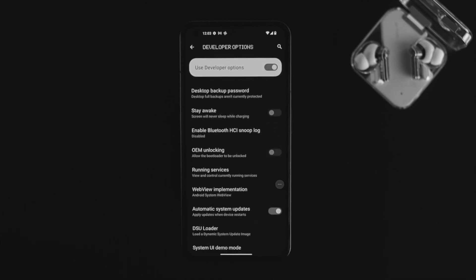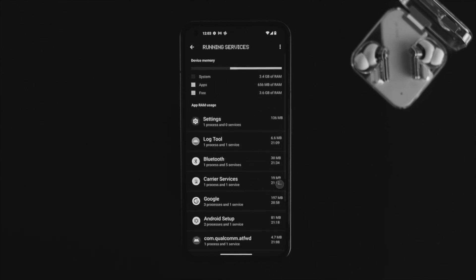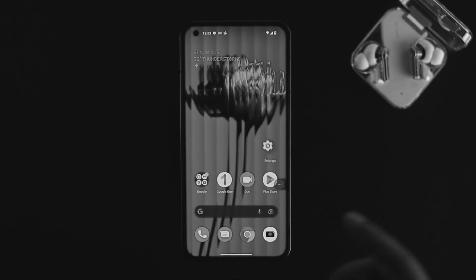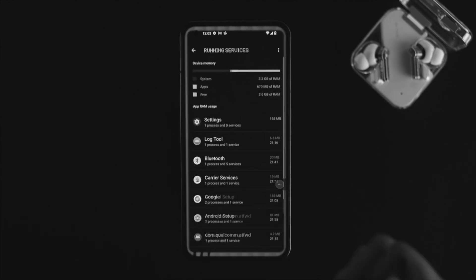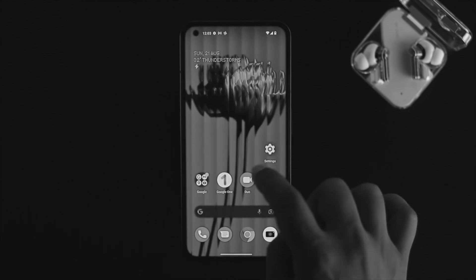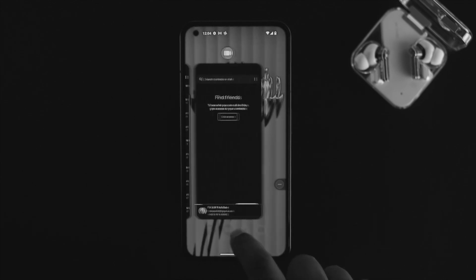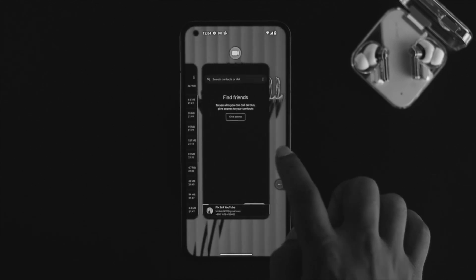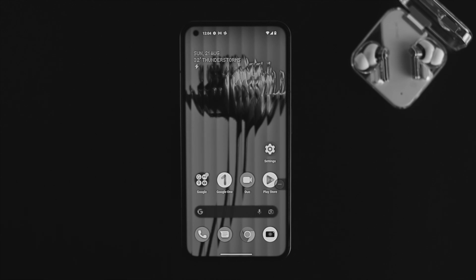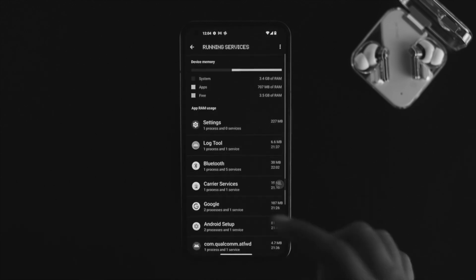Then scroll down and you'll see an option called Running Services — just tap on it. This option is going to show you all the applications that run in your background. For example, if you open up Bluetooth, you won't see it from the regular app switcher. System applications stay listed here in Running Services even when they don't appear when you pull up from the bottom.